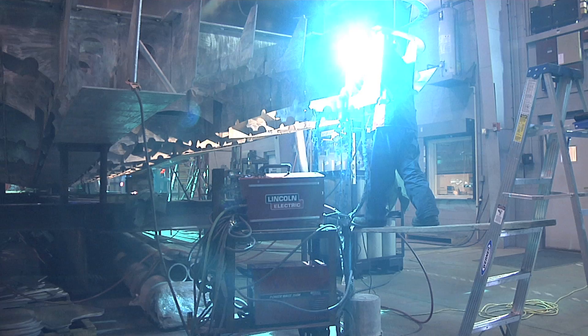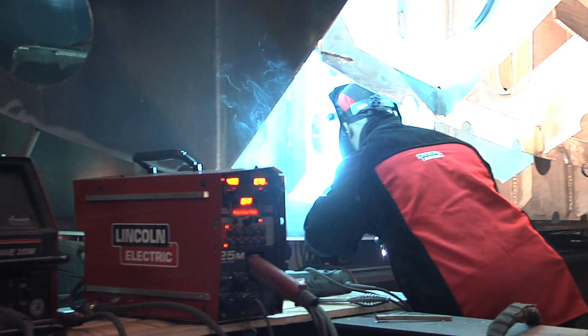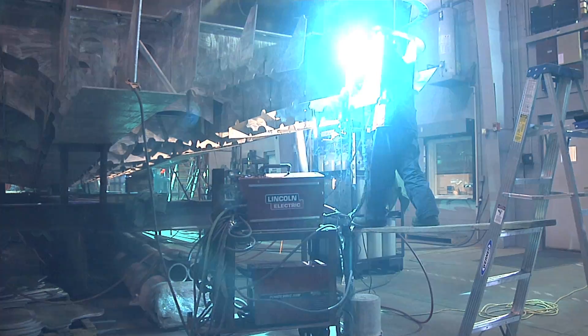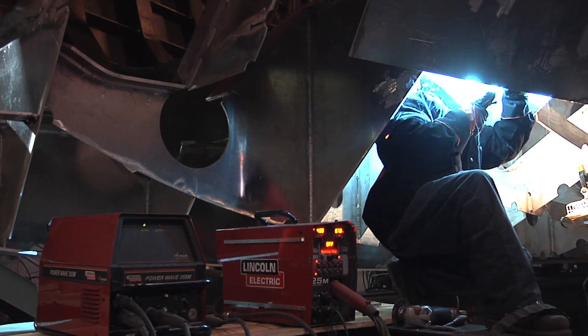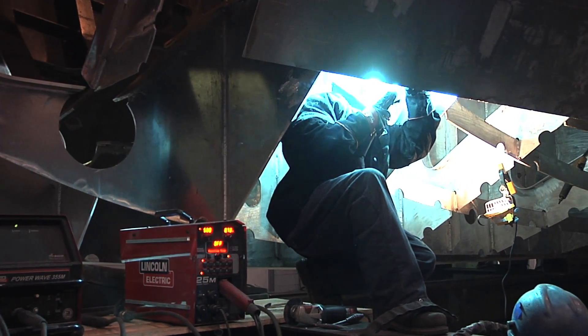At the end of the day, the shipyard made the decision to go with Power Waves because of the ease of use. They said that any welder, even an inexperienced welder, can pick that up and make a good-looking MIG weld with aluminum. The Lincoln Electric Power Waves are like the next generation. They're programmable with the PLC and they have buttons where you can program the different sizes of materials, so it's simplified the job for the welder and we've been really successful with it.